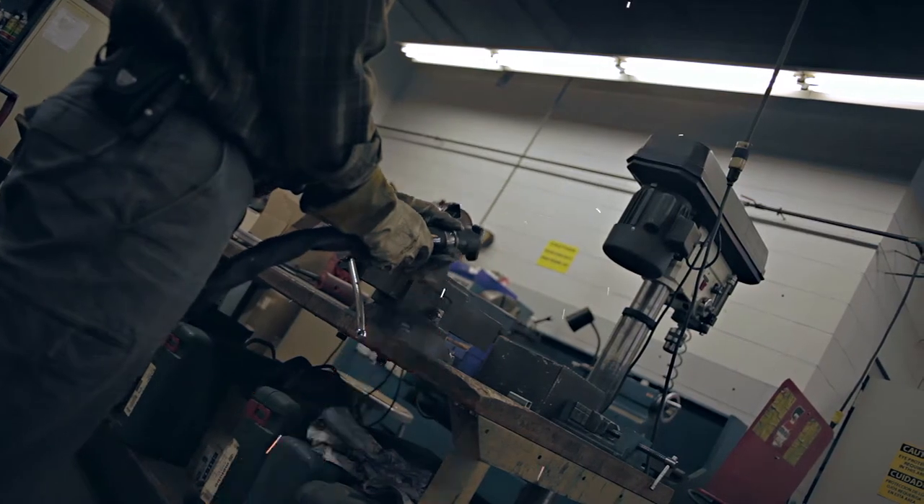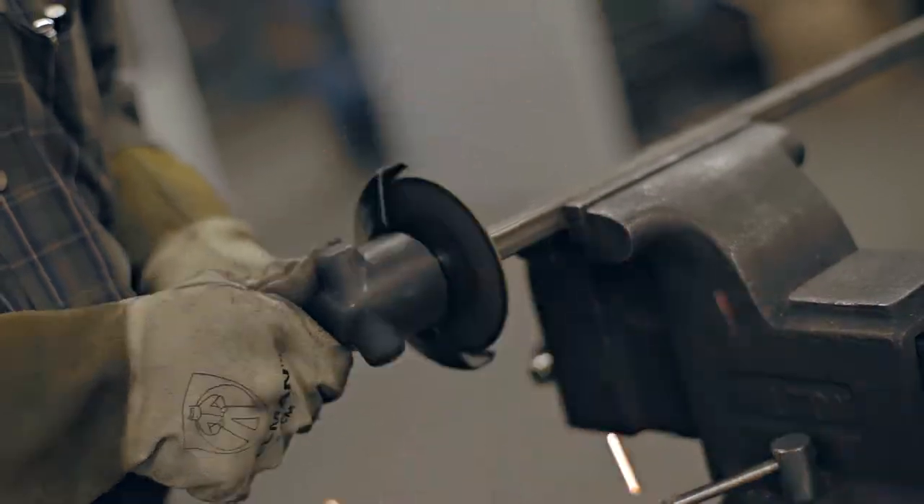Our max force cutoff wheels turn your cutoff tool into a turbocharged cutting machine. These wheels represent the pinnacle of performance and are designed specifically for the customer who is seeking the highest productivity at the lowest cost.